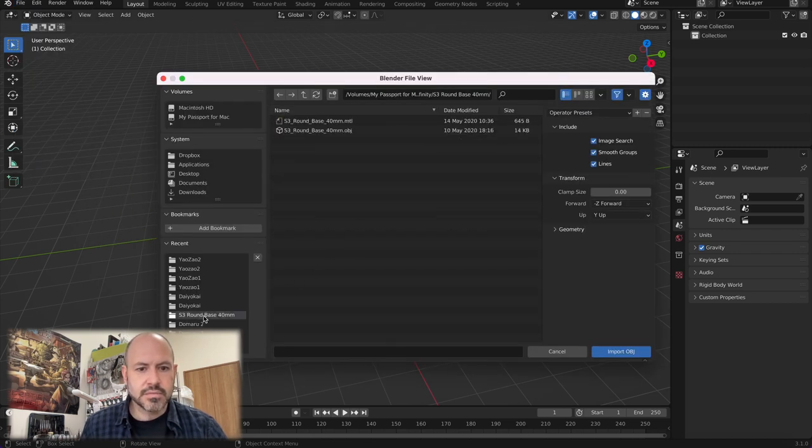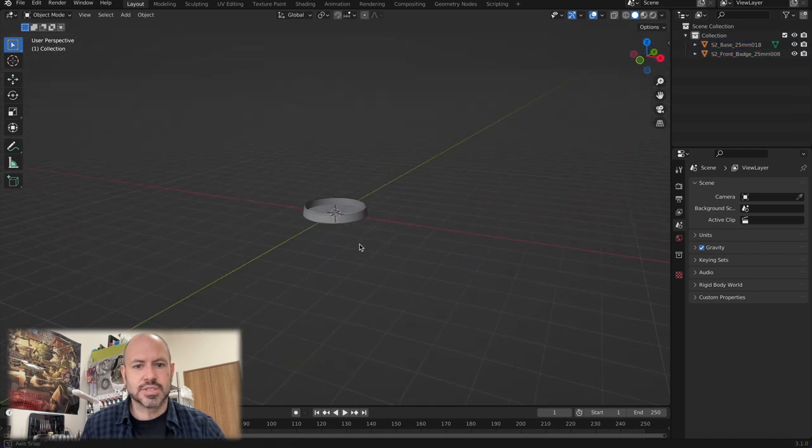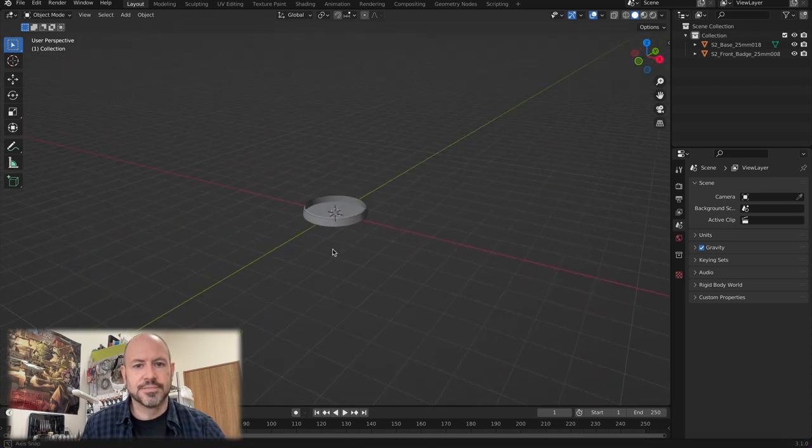We're going to bring that base in. It's an OBJ, so there's a wavefront, so we go to File, Import, and Wavefront Object. I've got the round bases here. For the Yuqing model I'm going to need my S2 round base — 25 millimeter. You also have a 40 millimeter base for your larger models, 55 for even larger, and 70 for the very largest models in the game of Infinity. So I'm going to go to 25 and bring in that OBJ file. There's the base — this is the base you're going to be using in Tabletop Simulator that has the colored marker to show you the line of fire.